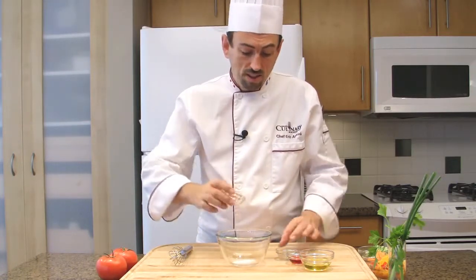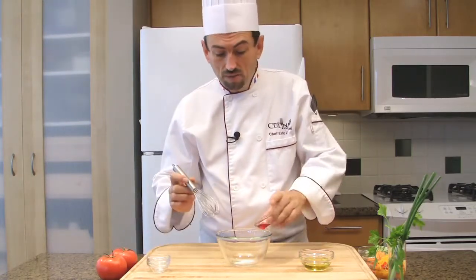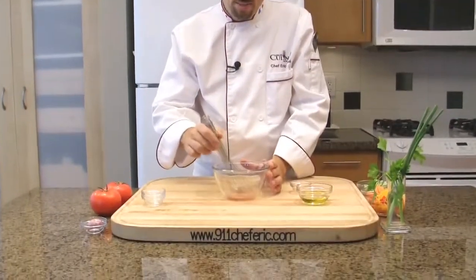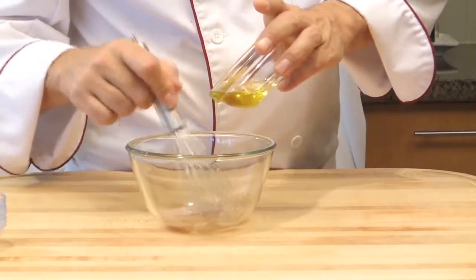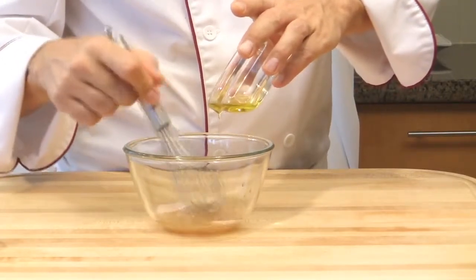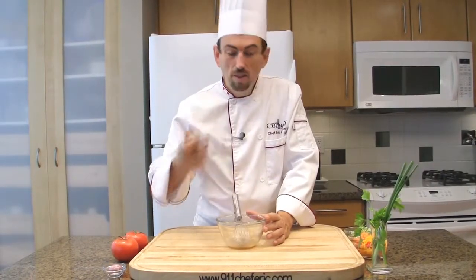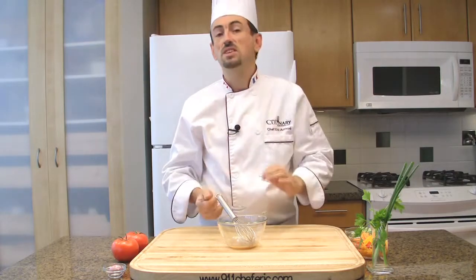Place the seasoning into the bowl — salt and pepper. Add the acid, the vinegar. That way, your salt will be totally dissolved by the acid. Whisk. Then whisk in the olive oil slowly. The vinaigrette has a kick — it's very tasty. Perfect. It will be full of flavor to season our vegetables.